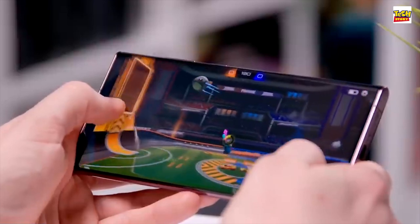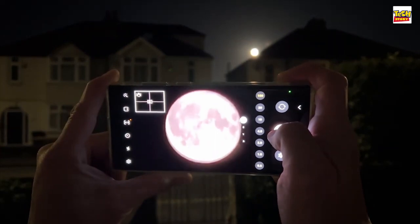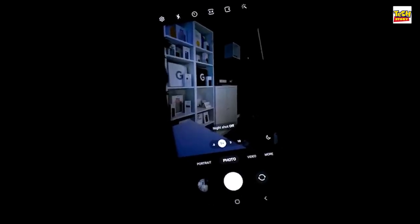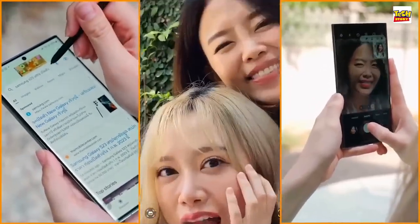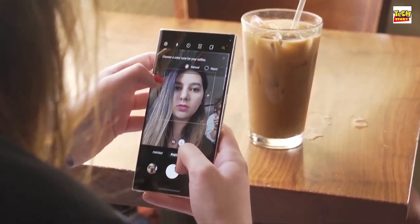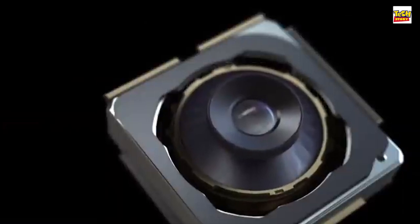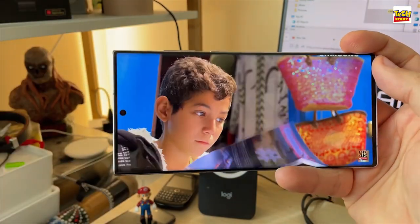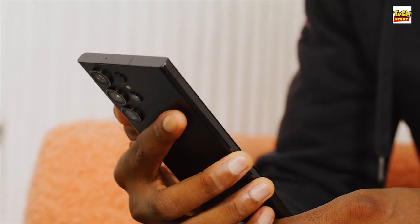The S23 Ultra not only packs in the new 8 Gen 2 chip, but we also get a new 200 megapixel main camera with a new sensor and the promise of much improved low-light photos and video. The selfie camera has been upgraded as well — although it's actually gone down in megapixels, it should be a step up. In fact, all three S23 phones share the exact same 12 megapixel selfie camera, and they all benefit from the smarter processing of the new chip.